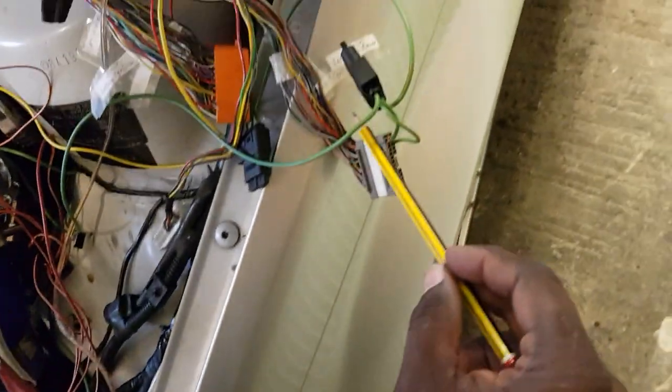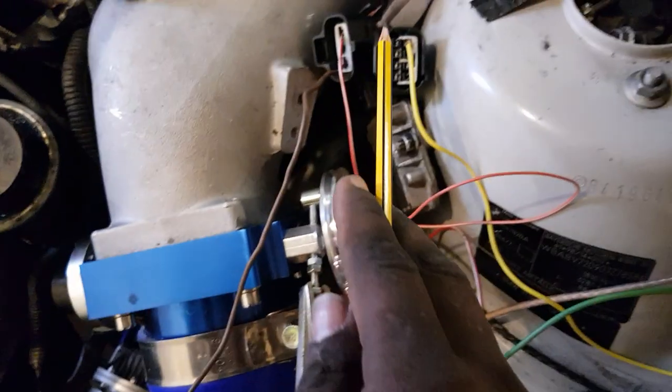This is the gray one, that's the orange one, and these are the two black ones.